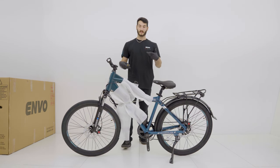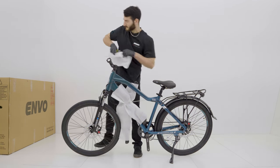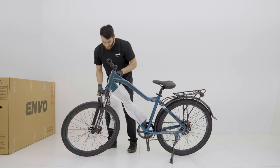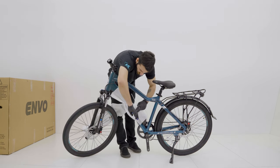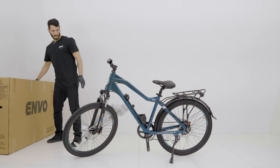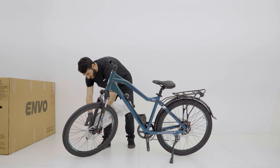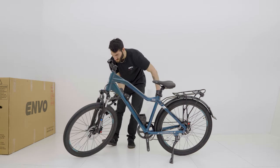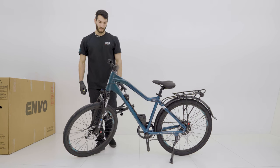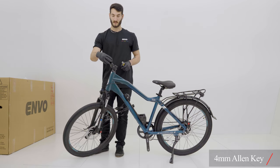Now that we got the front wheel installed, we're going to carry on with removing the packaging and removing the handlebar. We'll cut this zip tie over here and remove the protective cover of the battery. We'll also remove the foam on the handlebar and lay that down gently. Now we want to install the handlebar, so we're going to get our 4mm Allen key and unscrew these four bolts on the stem.